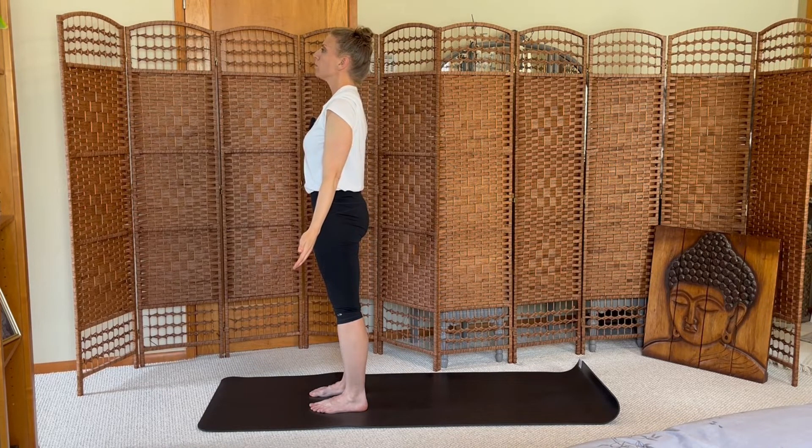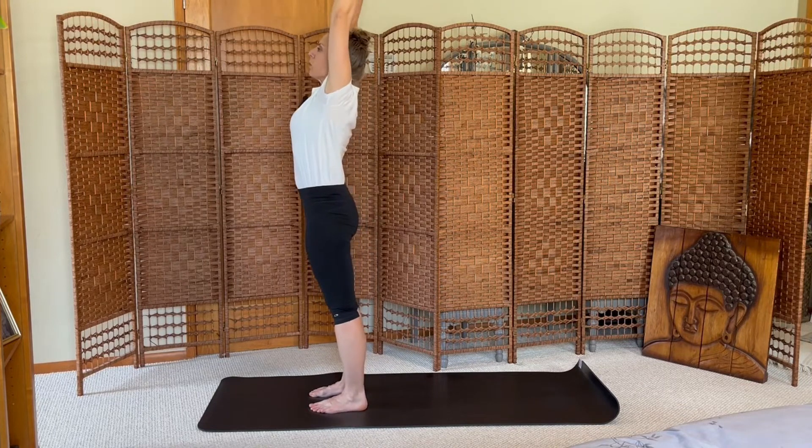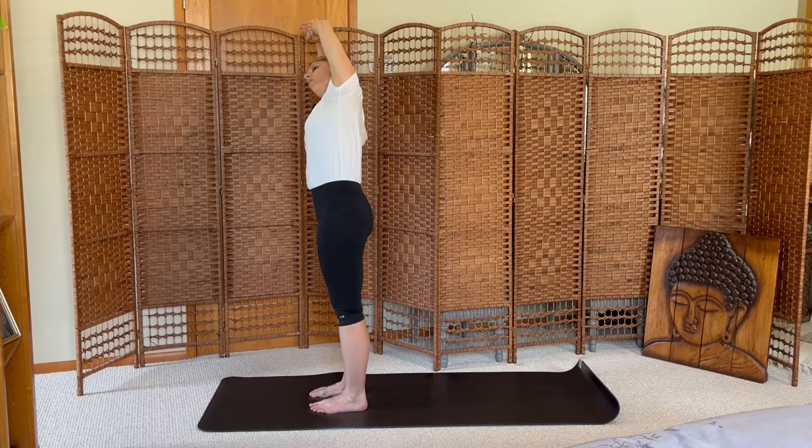Breath in, sigh away through your mouth. Inhale the arms up, grab a hold of your left wrist, pulling to the right — lateral bend. Sending this lateral bend all the way down your arm, your rib cage, side body, all the way down your left hip and left leg.